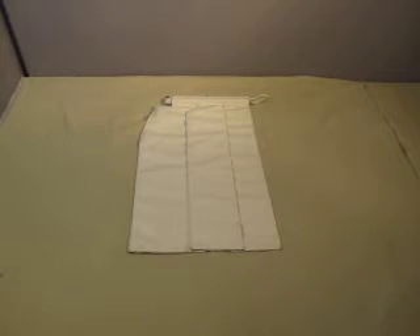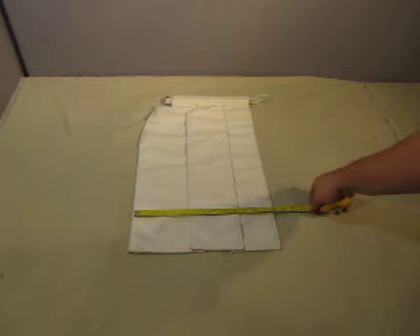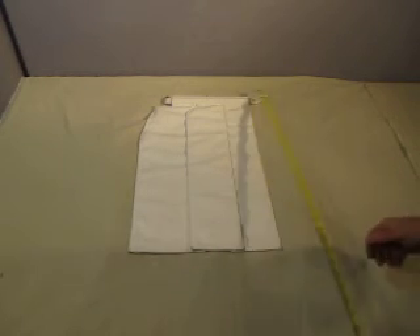Up for auction we have one lead drape. It's 110 kV PB, 0.75 millimeter. The unit measures about 14 and a half inches wide and exactly 21 inches long.